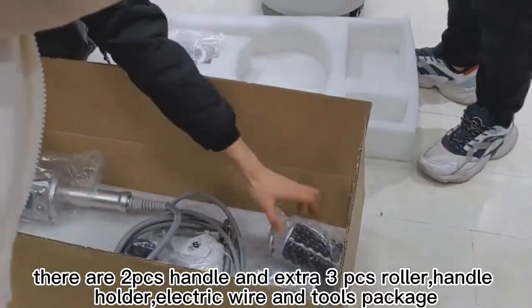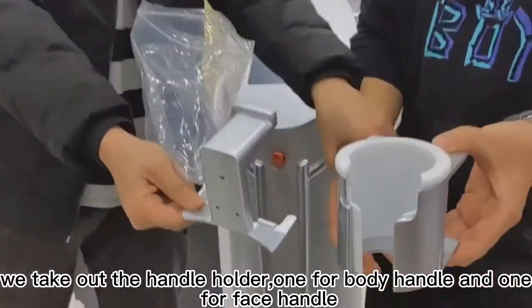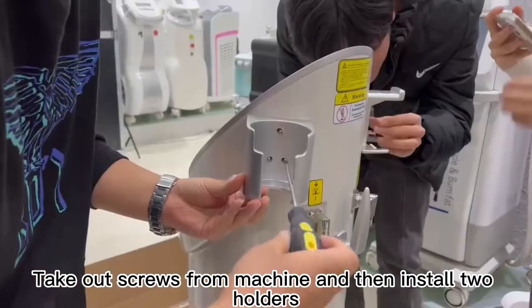There are RPCS Handle and Extra SunPCS Roller, Handle Holder, Electric Wire and Jules Package. We take out the handle holder, one for body handle and one for face handle. Take out screws from machine and then install two holders.